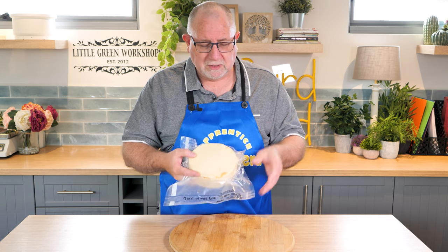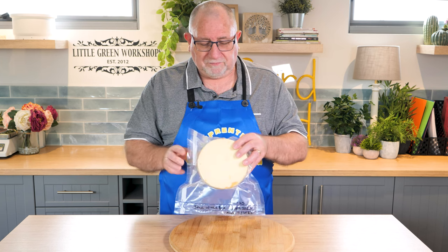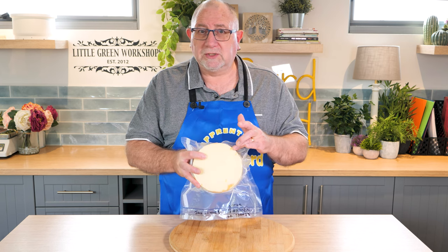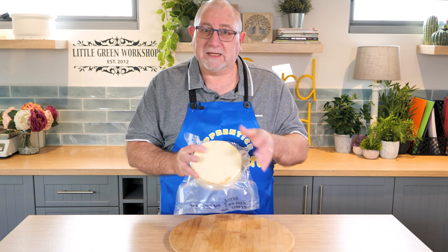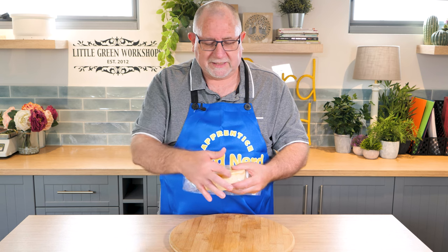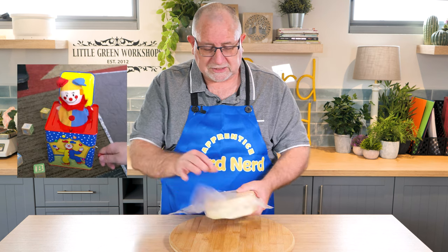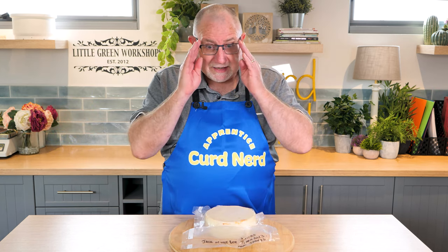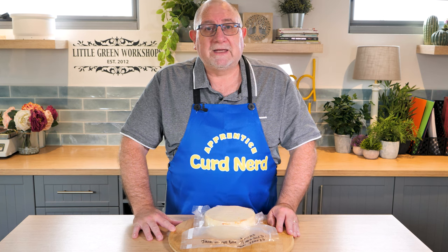I'm pretty sure it's been done before, but not to this type or definitely not to this scale. What I have here is a white cheddar with an orange pepper jack cheese on the inside. I've made a little lid, and inside is a peppery cheese. So a cheese inside a cheese — this is a first for the channel. I hope you'll join me in watching how I make Jack-in-the-Box cheese.